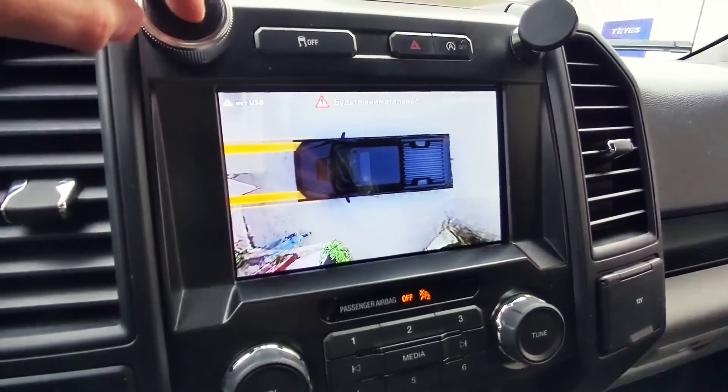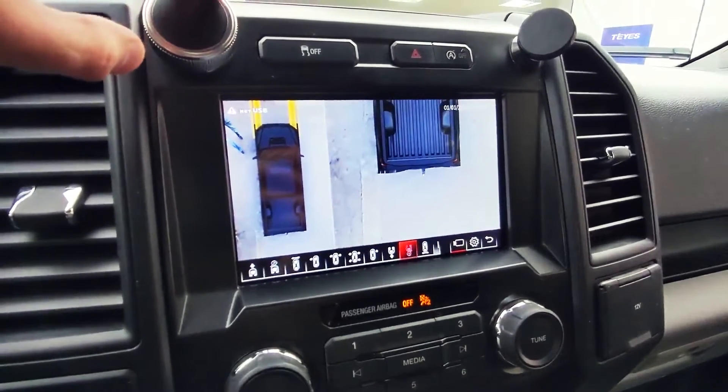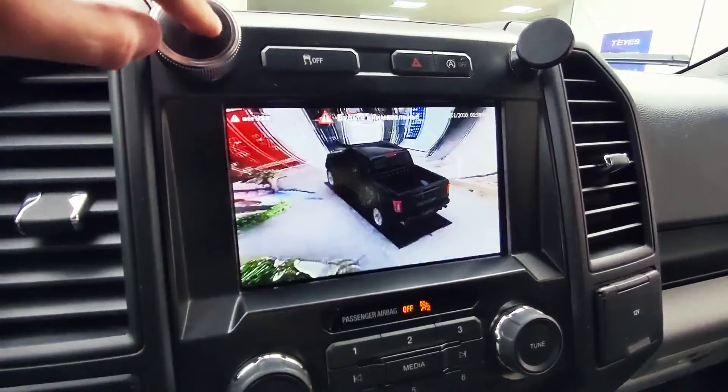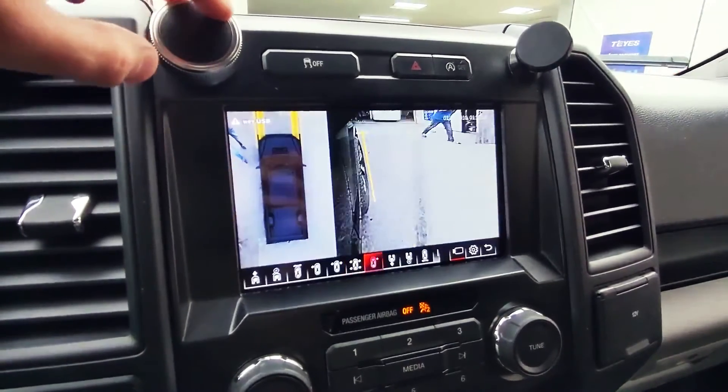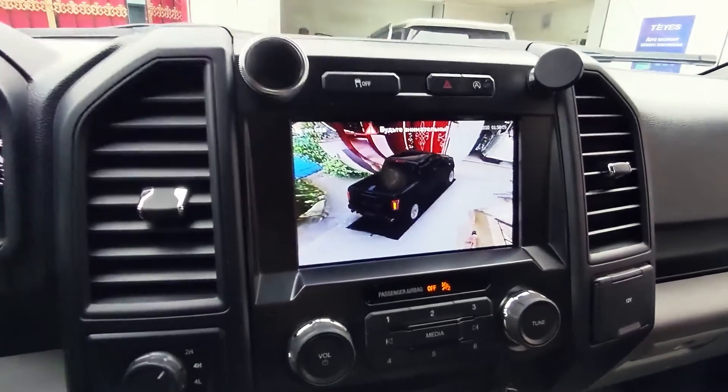It looks like it is on top — so that it is working. We also have the indicator.